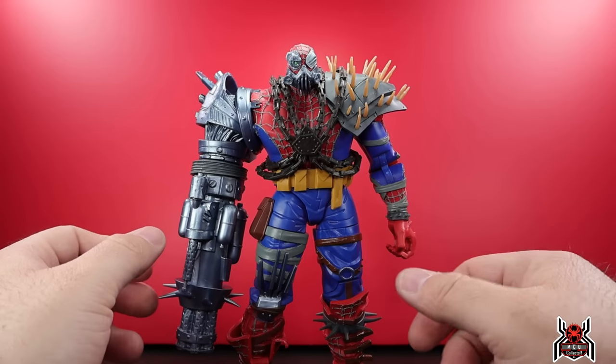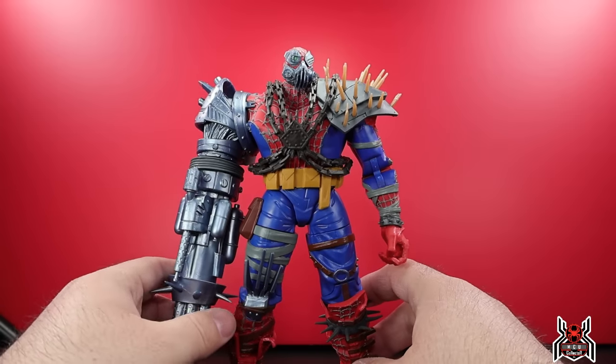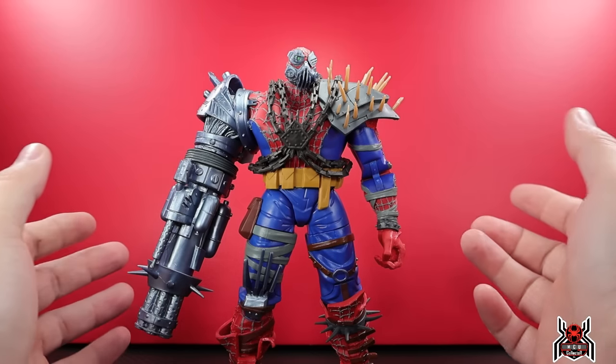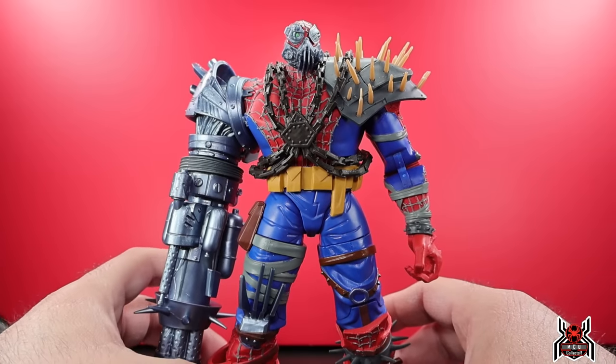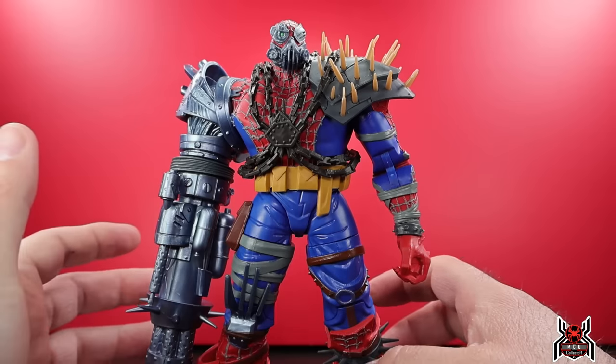They don't only have Marvel Legends — they have a lot of Mafex import figures. Warhammer is really big right now, and they have a lot of Joy Toys too. They're based in Canada, just a heads up. Check out the link in the video description below. Here is Cyborg Spider-Woman — let's get in for a closer look at all these crazy details because this thing is all spiky and just all kinds of crazy goodness.